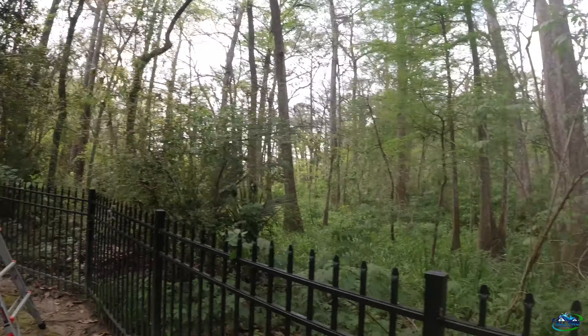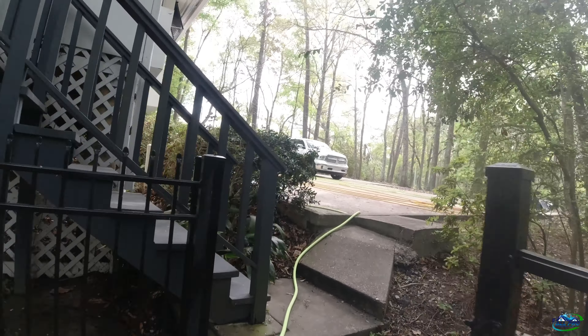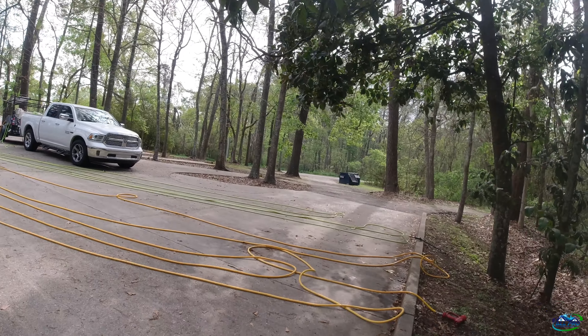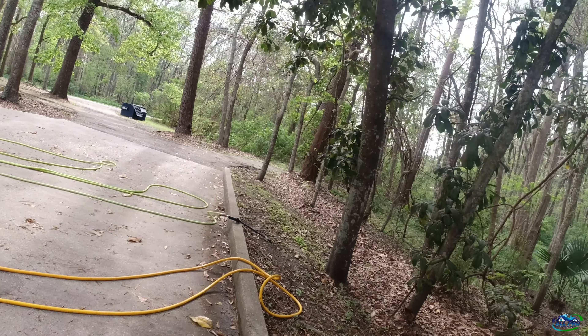This is a swampland area — you can see they've probably got alligators, crocodiles, everything else. I'm going to start pulling my hose, get it lined up, and we'll roll. Hoses ready to roll — I pull the AR first, then pull the 12-volt and spray it on.